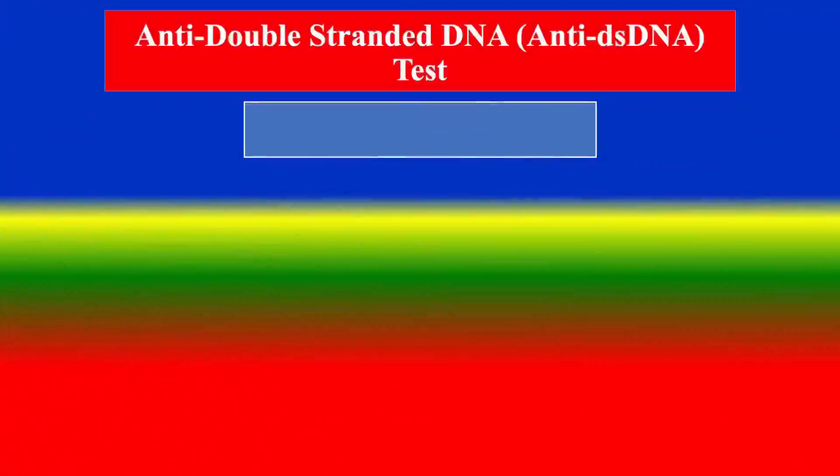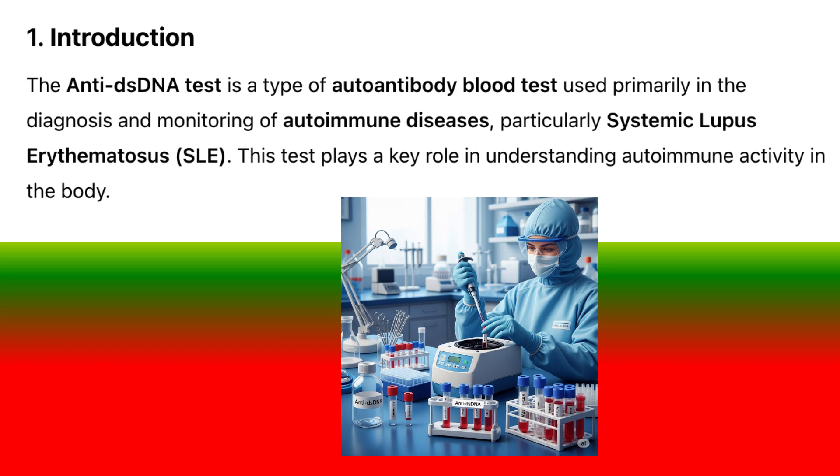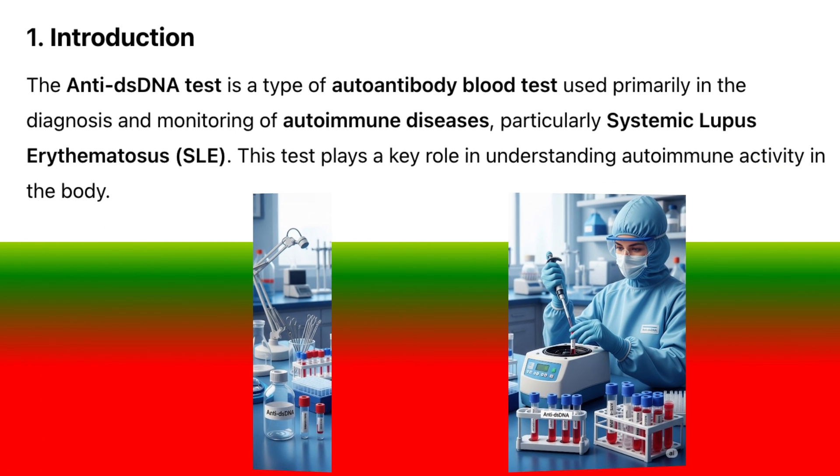Here is a detailed explanation of the anti-double-stranded DNA, anti-dsDNA test, covering all your requested aspects. Introduction: The anti-dsDNA test is a type of auto-antibody blood test used primarily in the diagnosis and monitoring of autoimmune diseases, particularly systemic lupus erythematosus, SLE. This test plays a key role in understanding autoimmune activity in the body.